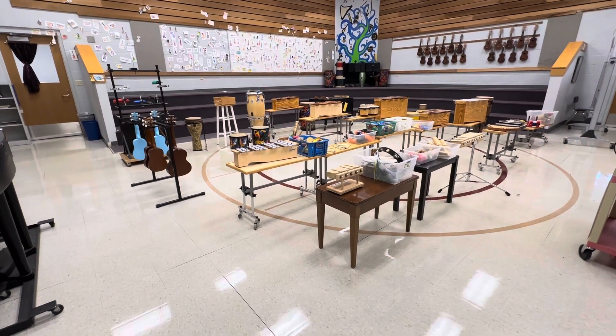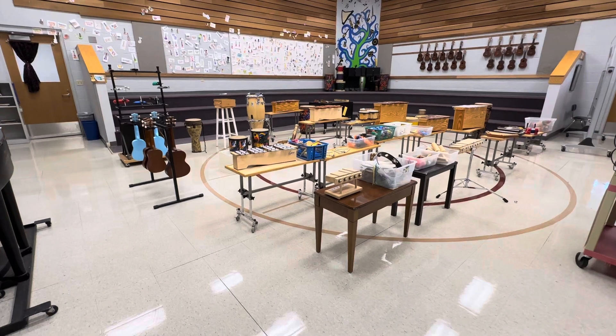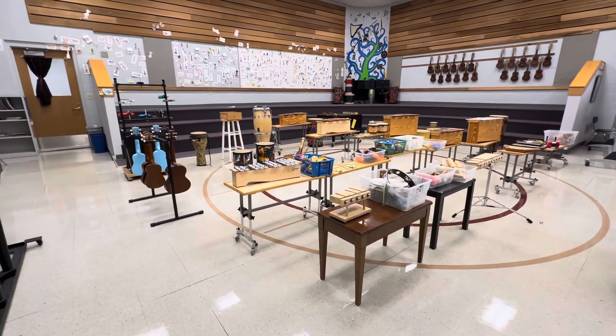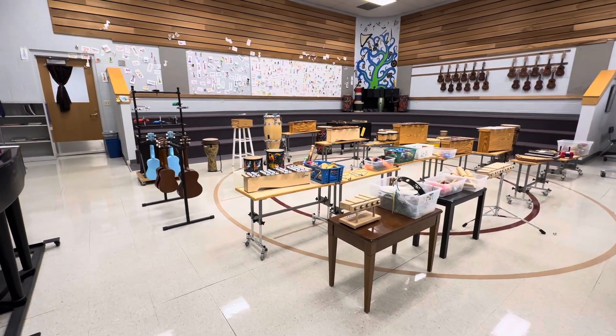Listen to me guys, pay attention. All right, we are going to sit on our numbers to start with, and then as we get organized and you figure out what's going on, we are going to play instruments to music.